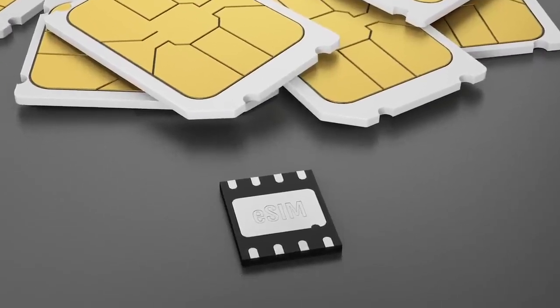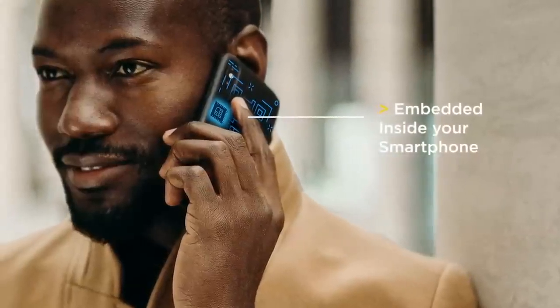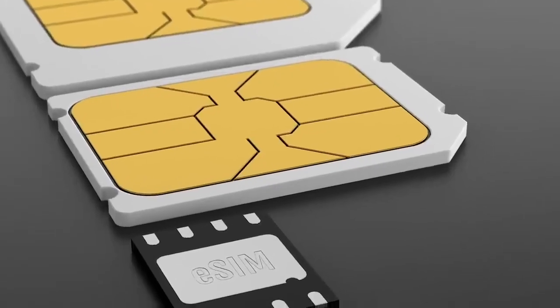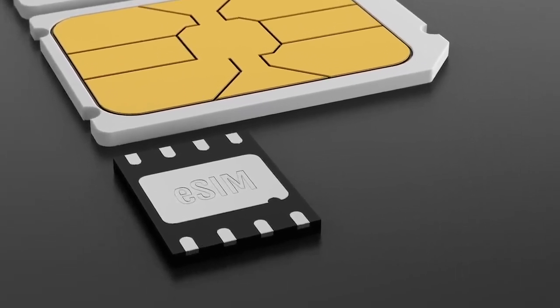In 2016, the embedded SIM or eSIM was announced. It's just a chip embedded directly inside your smartphone right from the manufacturing process. It doesn't require a physical card and you can add or remove operators at your will. That's why we're here today. The eSIM is in fact a substitute for an actual physical plastic SIM card.